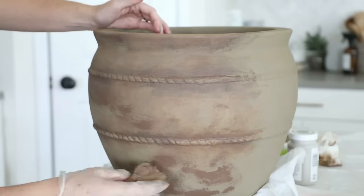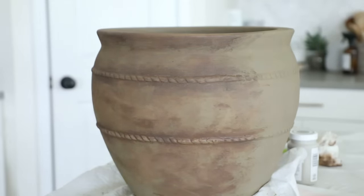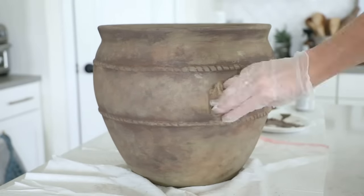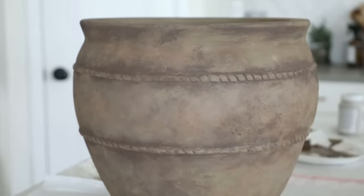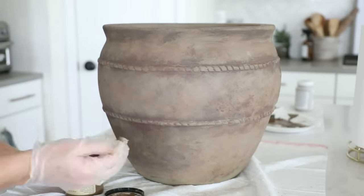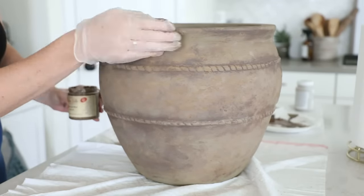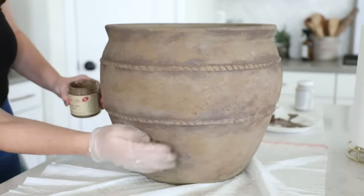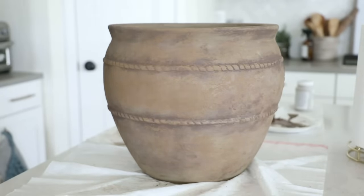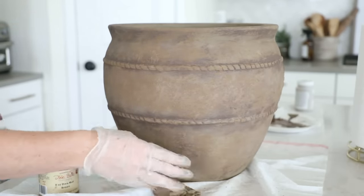Just like the last vase, I went in with a damp paper towel and blended out the darker truffle shade, the lighter mineral shade, and the medium fawn shade onto the rest of the planter to give it some dimension. Once that had all dried, I went in with our magic Dixie mud and patted it on the planter in random spots to make it look a bit muddier. Keep in mind this stuff shows up a bit lighter when dry, so I made it pretty patchy so we had lots of dimension with the other layers of color showing through.